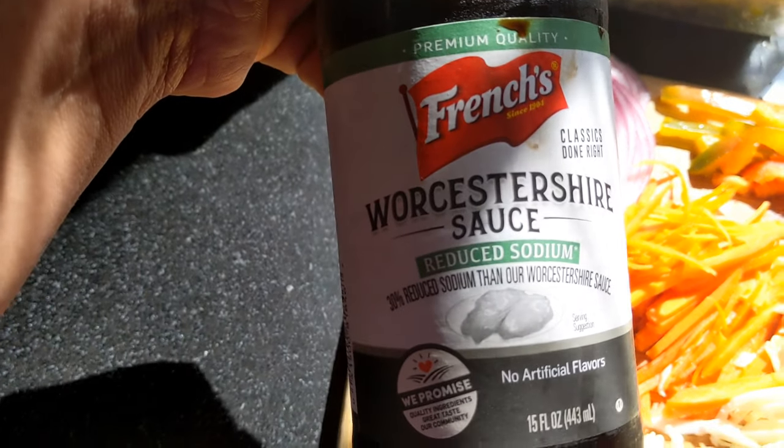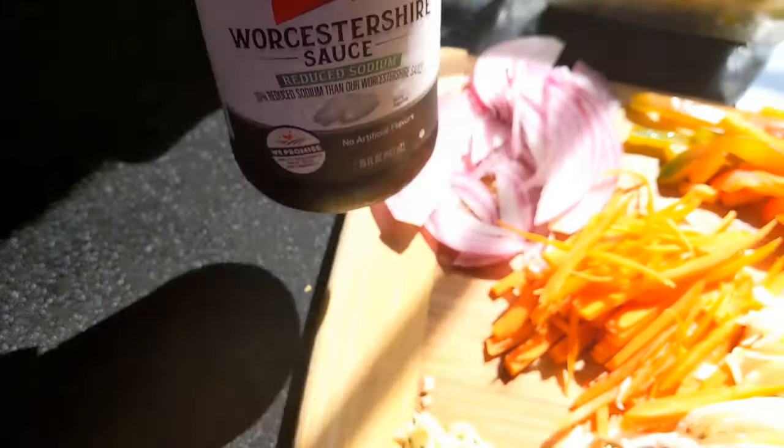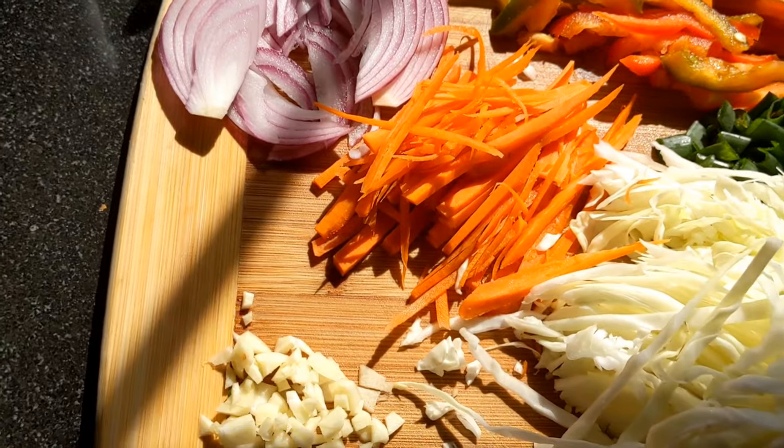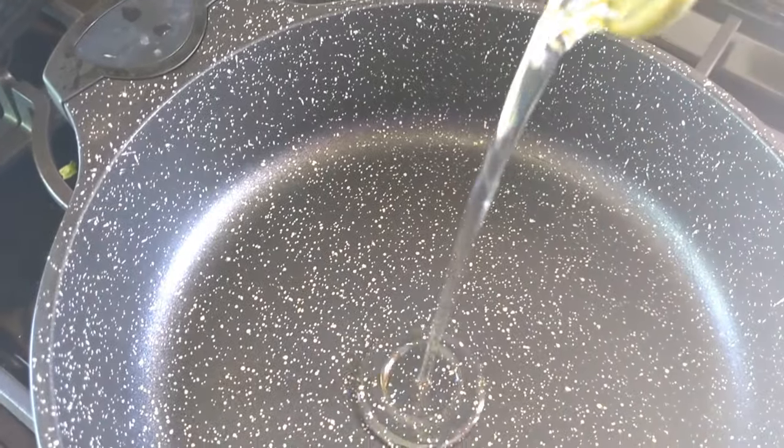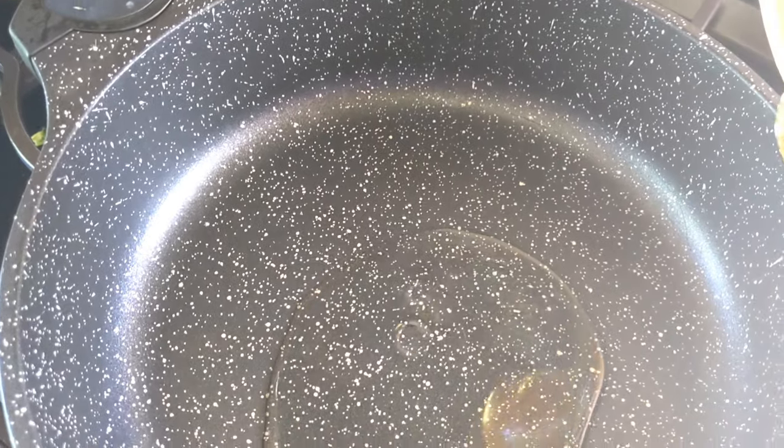We will use soya sauce and oyster sauce — that's optional. If you have ketchup, you can use ketchup. I will make 2 sauces in the pot. I have 2 tablespoons of soy sauce. The sauce is also a flavoring.